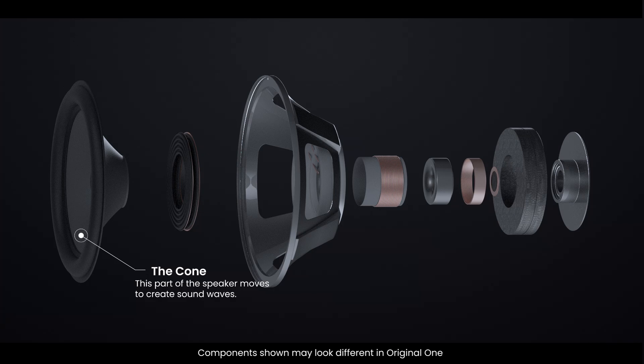The cone, typically made of paper, plastic, or metal, is the part of the speaker that actually moves to create sound waves. Its shape helps direct the sound outwards towards the listener.